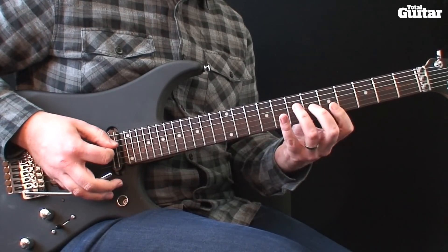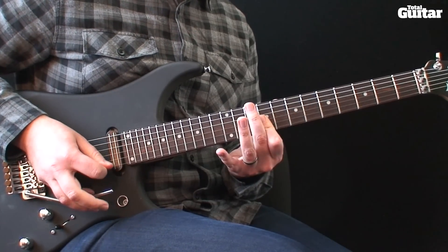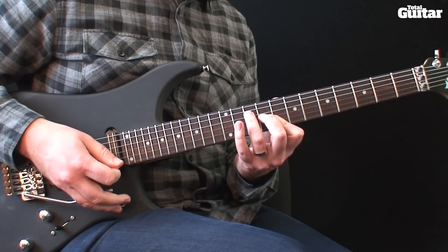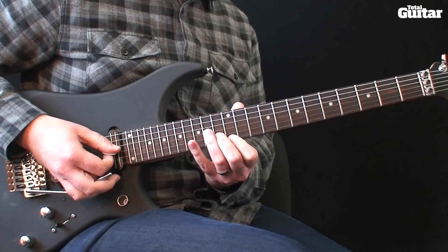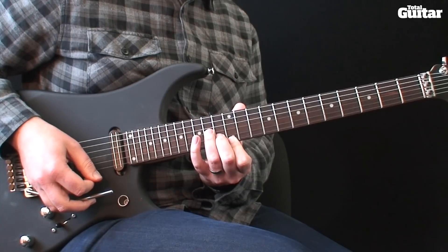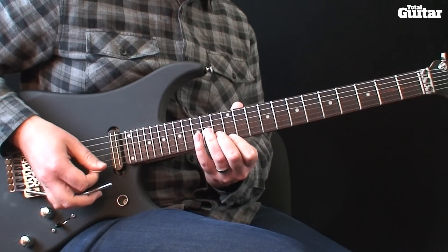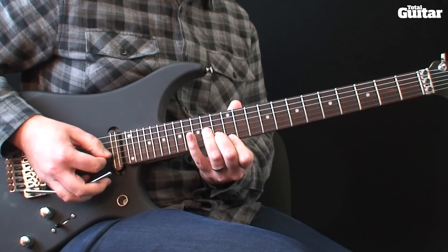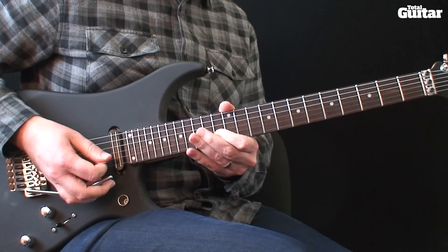So far we have this. Next, play an A minor triad on the 14th, 13th and 12th frets. Strum the chord quick then play this lick — on the 2nd string play 15 and then 13 with a bend.